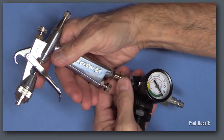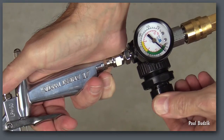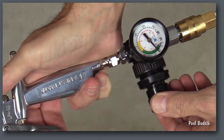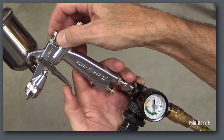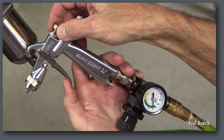You should consider adding a gun gauge to precisely adjust the air flow to the gun. Remember, the air pressure at the gun is measured with full air flow but no material flow. Air pressure into the gun will also vary as you adjust the fan pattern, so recheck the gun gauge as you adjust the fan size.